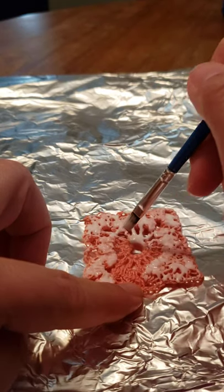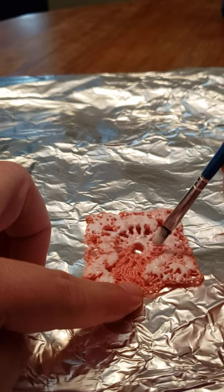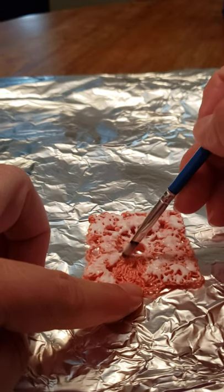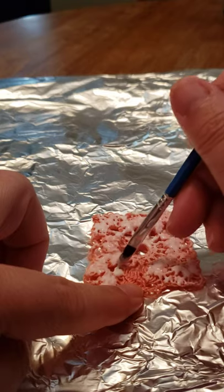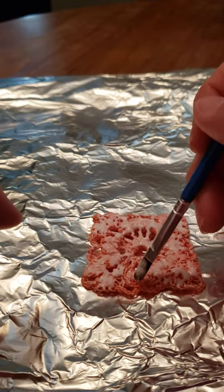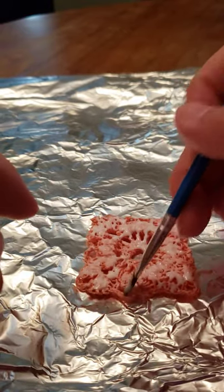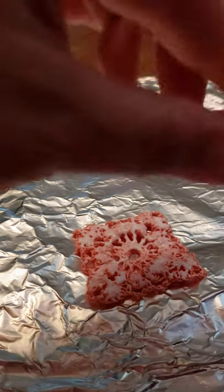You can turn the project over to make sure it's not seeping through. I'll keep working it around — I won't need too much more. I'm not going to use the fabric stiffener on the other side; I'll keep it to the back, and depending on how flexible I want it, I'm just going to do the one side. I'm already getting glue on my hands, so I just want to lift it up and make sure I don't see any glue on that side.